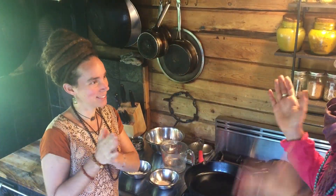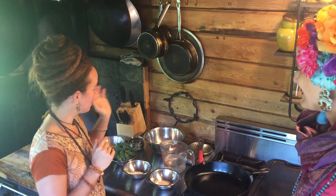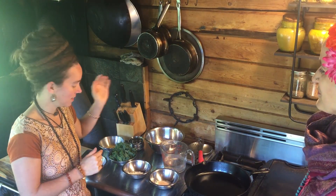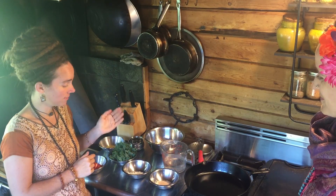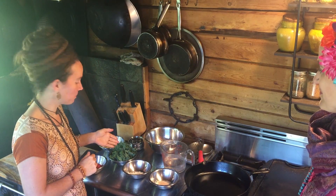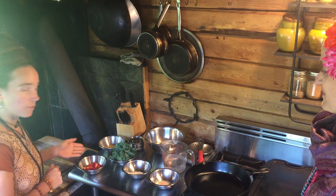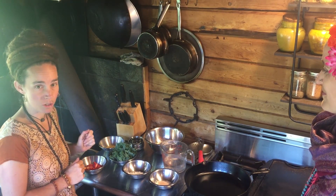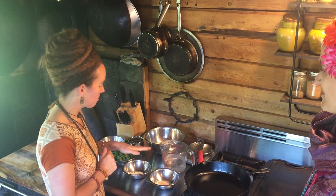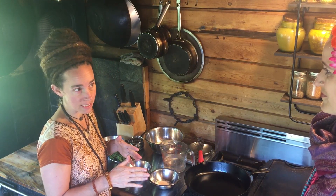Here we are in the ashram kitchen. So Laura, for today's recipe for chickpea scrambler, we're going to be using two cups of chickpea flour, a half a teaspoon of baking soda, a half a teaspoon of Himalayan salt, about one leaf of kale and about six leaves of basil, half of a red pepper, and a tablespoon of nutritional yeast.